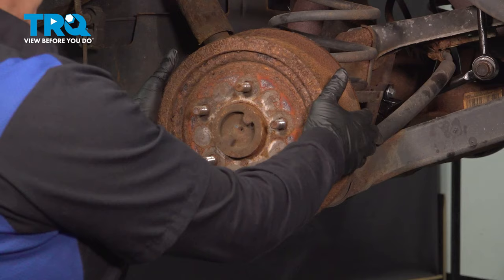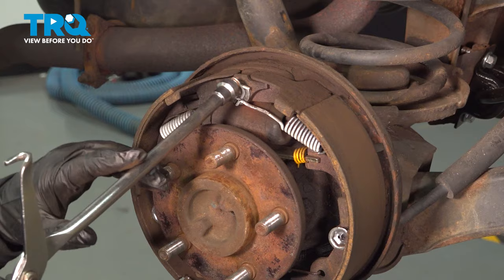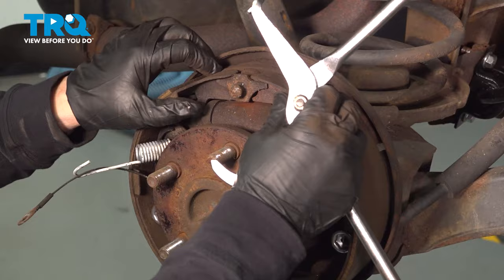So now we can remove the drum and drop it down. Whenever you're doing just a wheel cylinder and your shoes and drum are in good shape, you do not need to remove the shoes completely. You just need to take that wheel cylinder out. To do that, we're going to take just the top springs off with our spring tool. Take that slacker cable off, and now we can actually move these shoes so we can really get into that wheel cylinder.